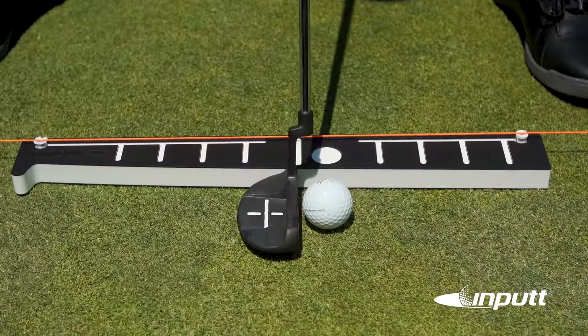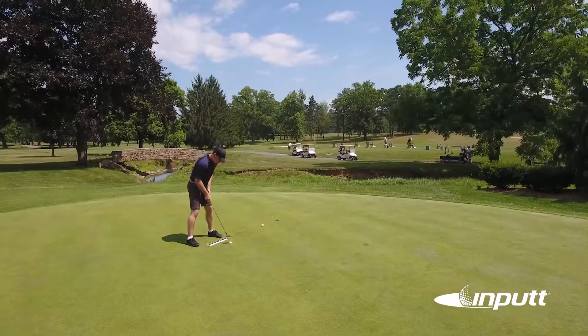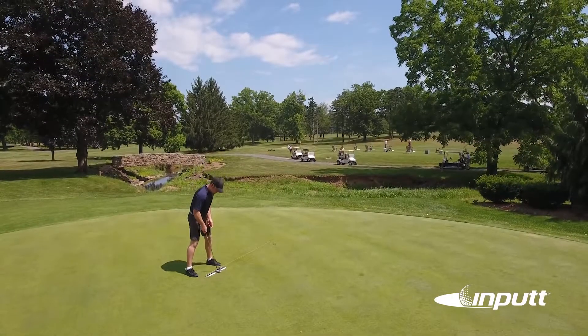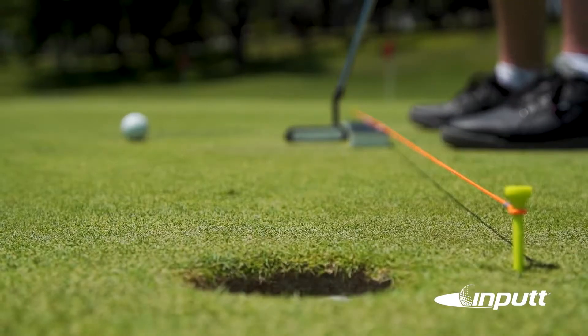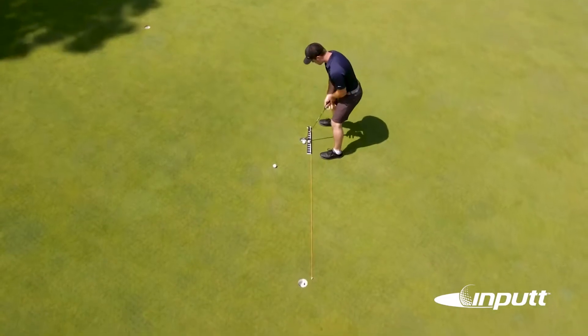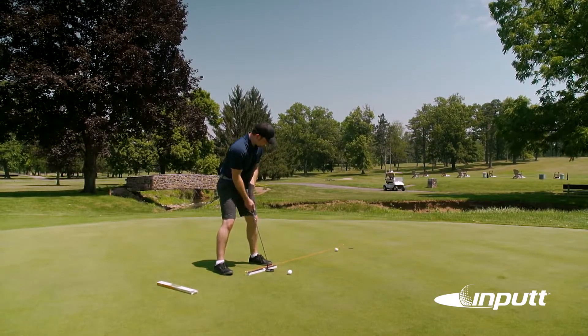Input is your portable guide to perfecting the proper putting path. Input teaches you an easily repeatable putting stroke. Input helps you easily identify and correct problems with your stance and stroke, and helps you put the ball in the same place every time.